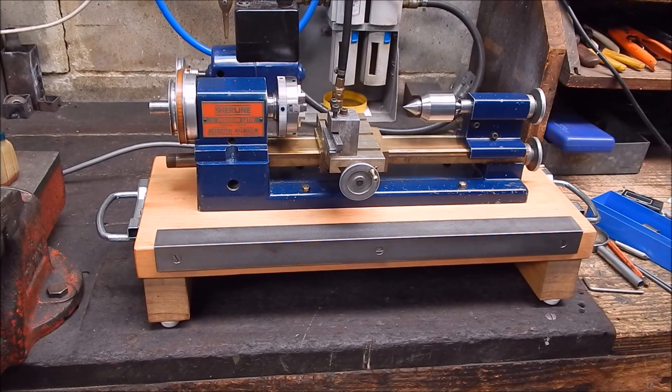G'day, it's Rob here again. You would have seen I've been doing a few videos on this old Shirtline lathe lately, and I've had a bit of a read up on the internet to see if I can find out about them — and there's not a lot of literature on them really.